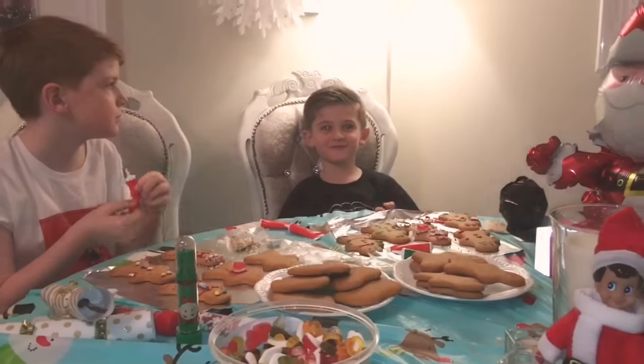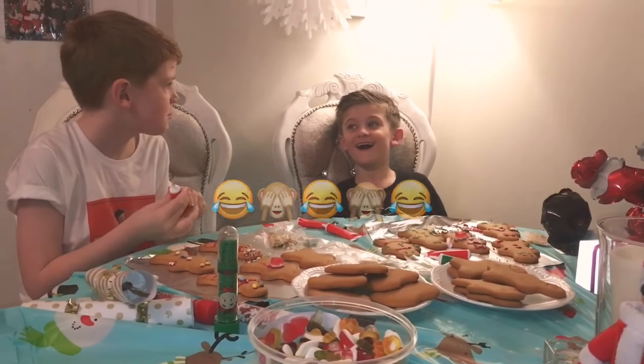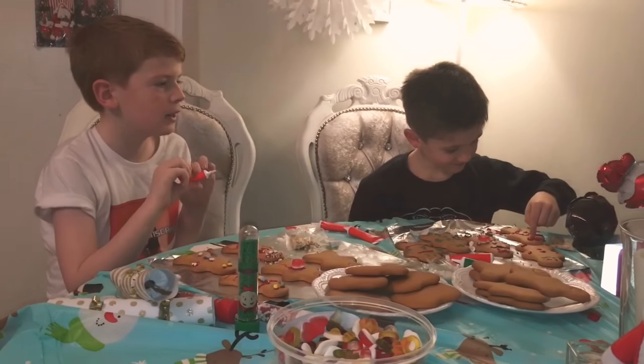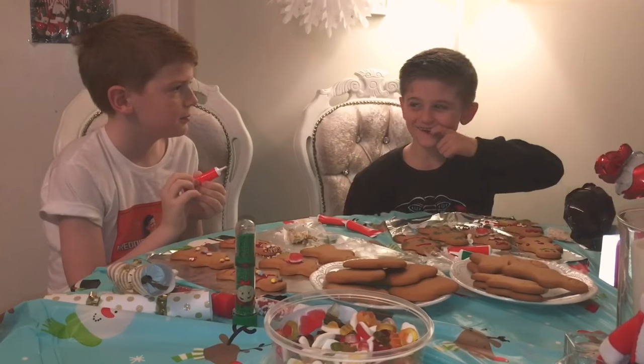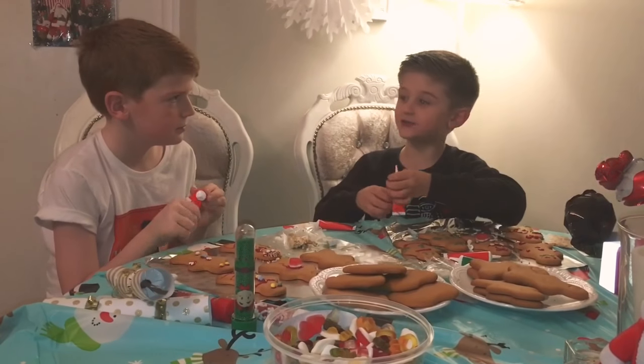What is a gingerbread man's favourite food? I don't know. Banana! What do you call a gingerbread without his house? I don't know. A non-gingerbread man!